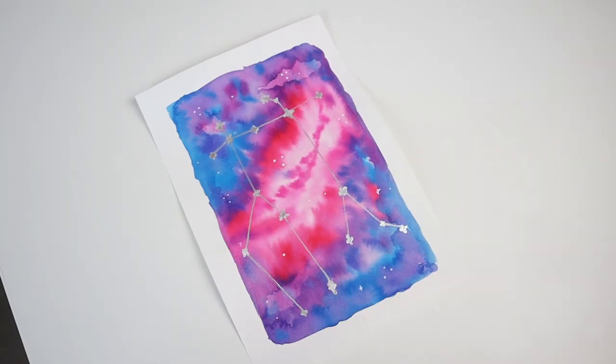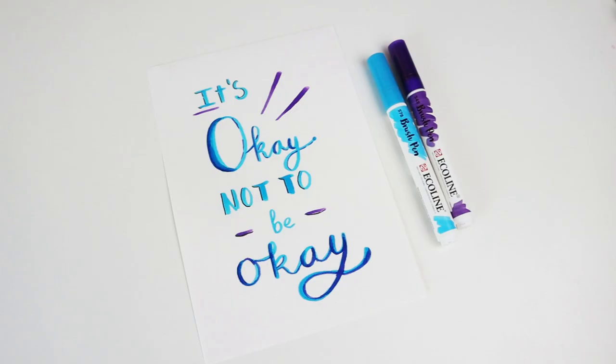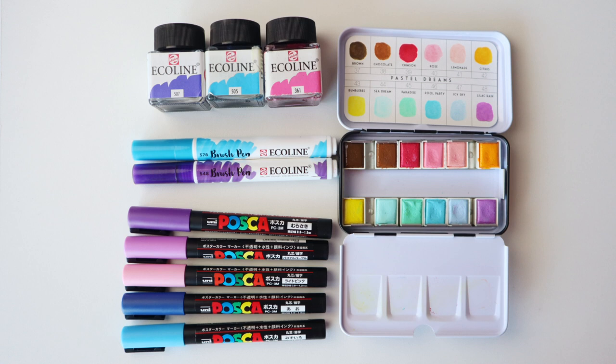Hey everyone, Sefirisja here and today I have 5 new creative art projects to get you inspired. Let's start with an overview of the supplies I use in this video. You can check out the description box for more information.